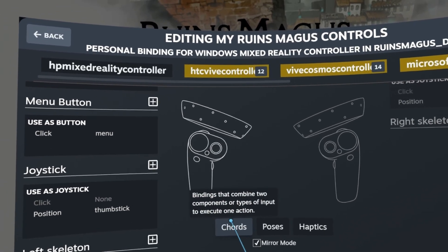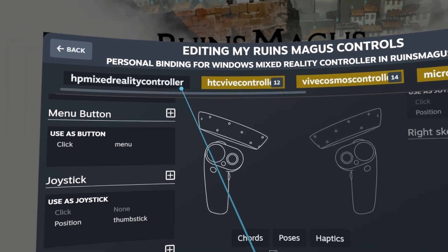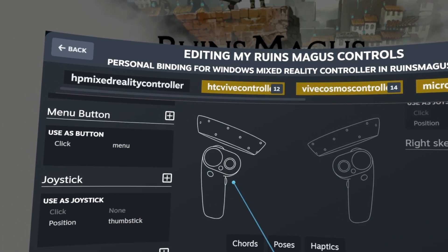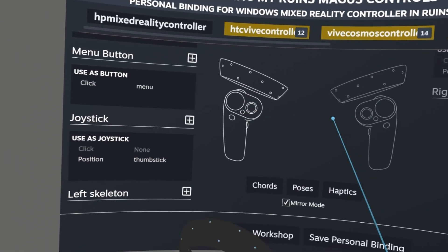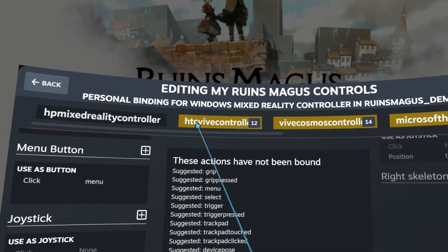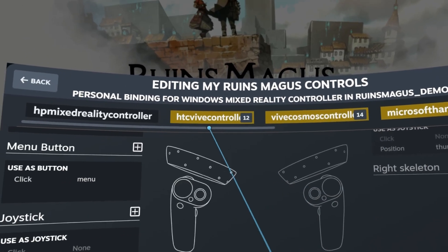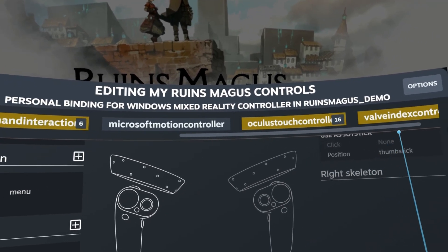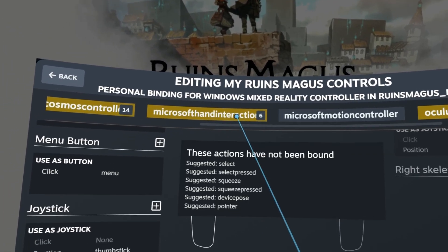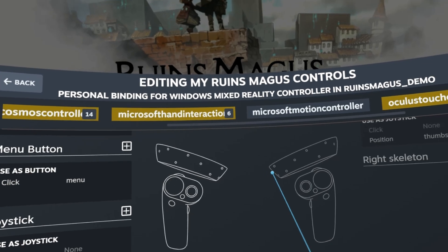Chords is something for combining two buttons — there were no chords needed. Once I mapped all those things I had no more functions or actions to map, and that was it. That's how you map the actions to the Windows Mixed Reality controller. This is going to be different for every game — some developers may not have made actual inputs for all these different types of controllers. They may have only made an input for the Oculus or the Vive Wand, and then you have to try to map those actions to a Windows Mixed Reality controller, and sometimes it doesn't even work.